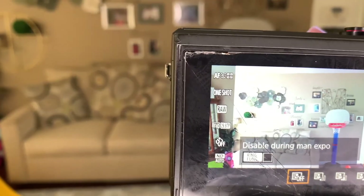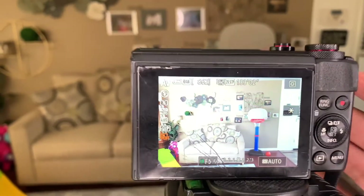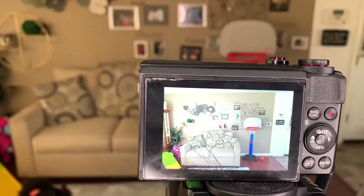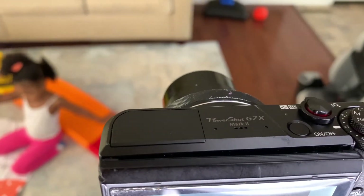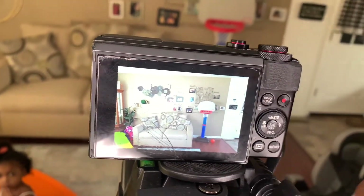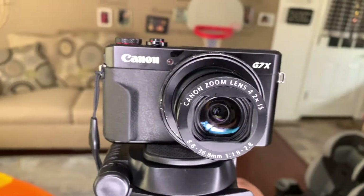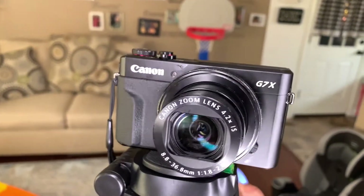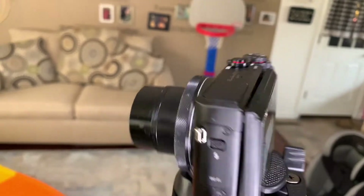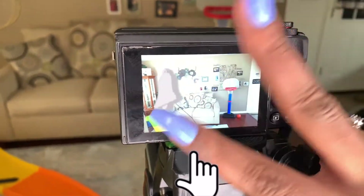So yeah guys, those are the settings I use for vlogging. That looks like a really good shot right there! All right, if you want a vlogging camera, definitely go with the PowerShot G7X. Like I said, I've dropped this camera a million times and it still works. This is what the front of the camera looks like — isn't she pretty, besides the smudge on the lens? Make sure you give me a subscribe and a thumbs up, and I will check you in the next video. Bye!